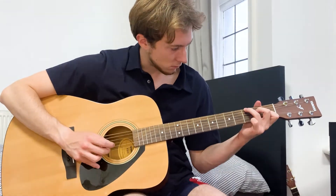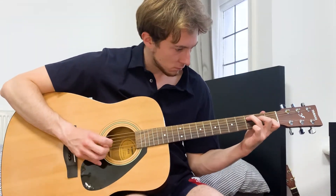And after practicing for about 30 minutes, I was able to sort of play those patterns.